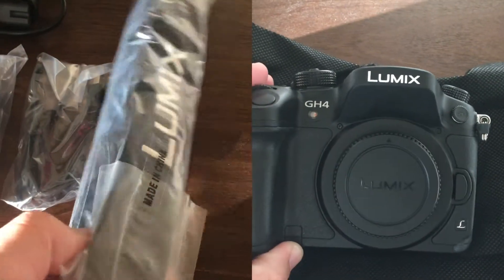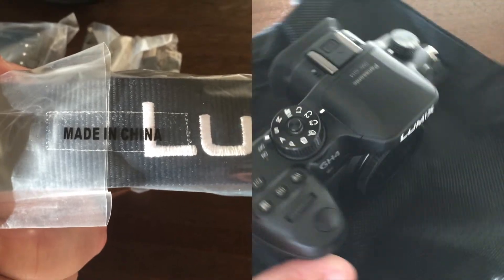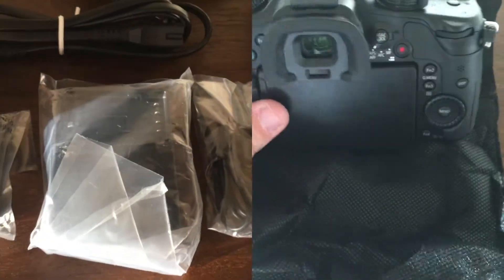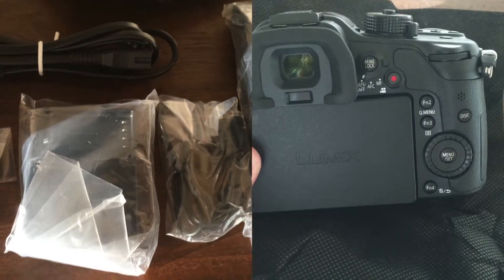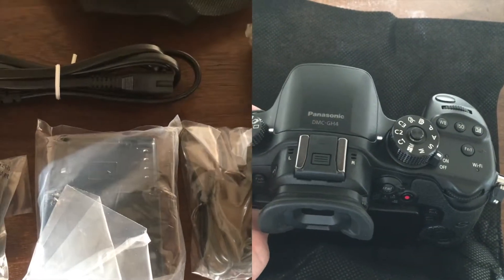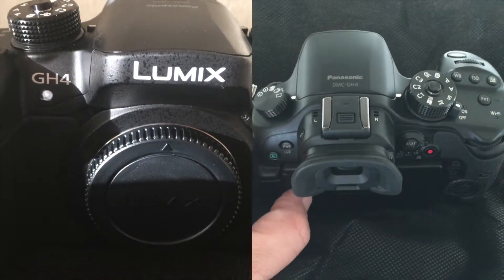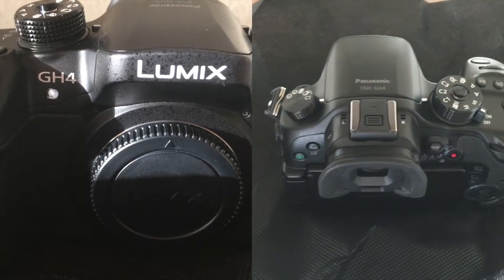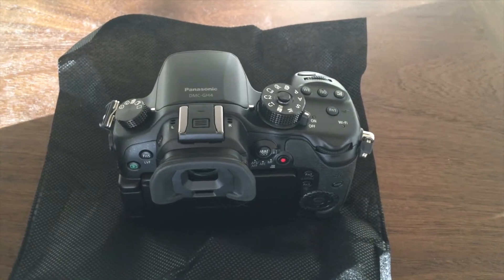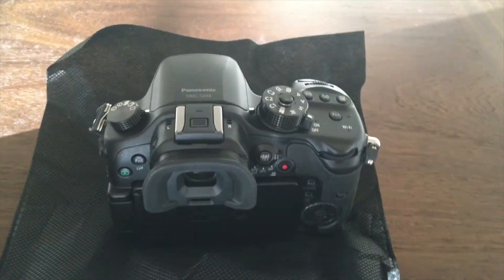Like I said, this is just kind of an unboxing and taking a look at it. I'm gonna go ahead and do some test videos and sample it up and I'll be posting that soon. I just wanted to put this up and let you guys know — for the few subscribers I've got — that I got a new toy to make some new videos, and hopefully the end result is much better than what I'm producing right now. Let me know what you think guys, and if you use this camera, I'd like to know what you think about it.